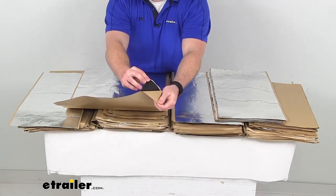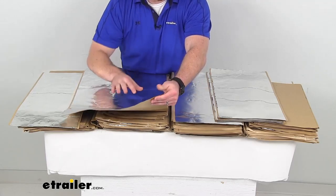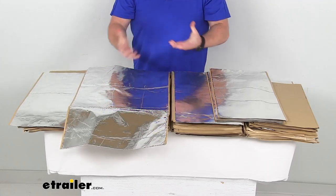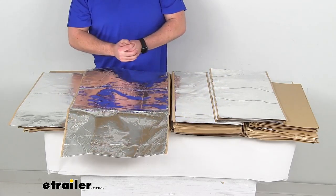They also have this adhesive backing so you'll just peel that off and then it will stick to almost any surface without any preparation needed. You're not going to have to worry about wearing gloves because this is so malleable and you're not going to encounter any sharp edges that can hurt you, and it will provide a little bit of corrosion resistance for any surface that it is adhered to.